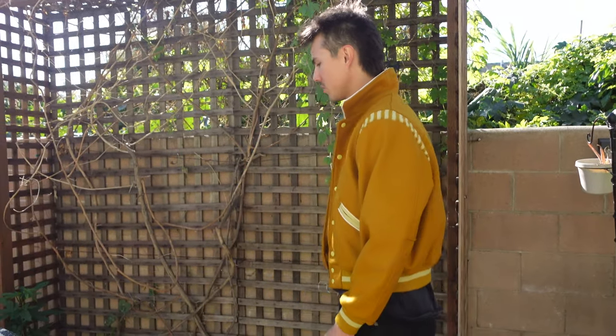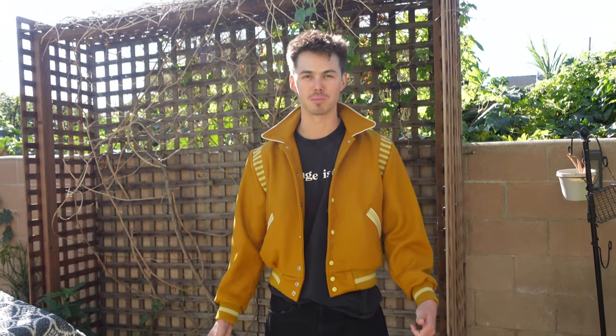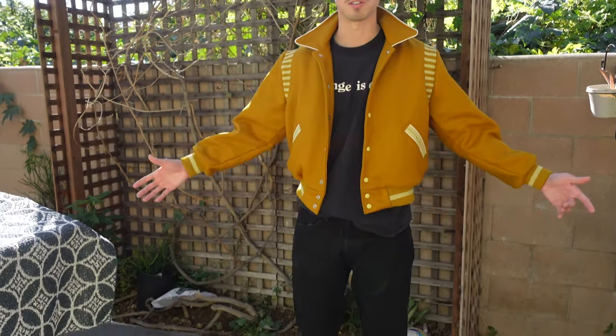I might even wear it with the collar out if that makes sense — it looks okay like that too. But yeah, this is pretty much the basic fit I would rock with this. Some black pants — you might be able to do a dark brown with this color but I would probably just stick to black — and then some high top shoes or something like that to keep it pretty simple.